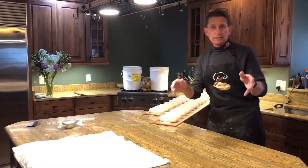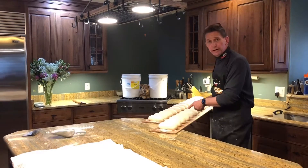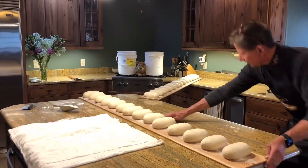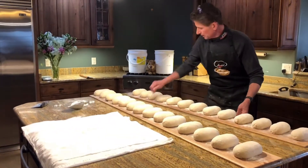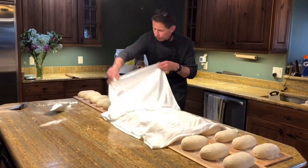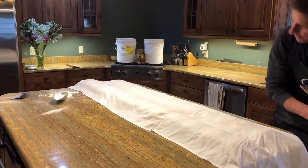The dough is shaped. Let's proof the dough a second time. We're going to take our baker's board and spin them over. These will take 20 to 30 minutes to proof. And I'll cover them up with my proofing towel — you already know what that is. This one's custom made.